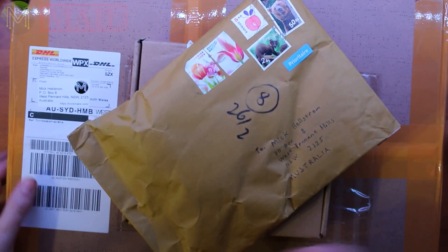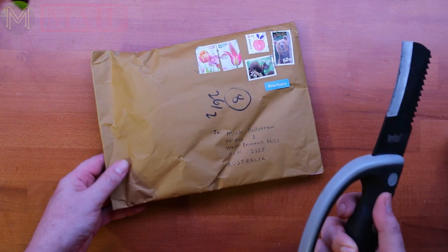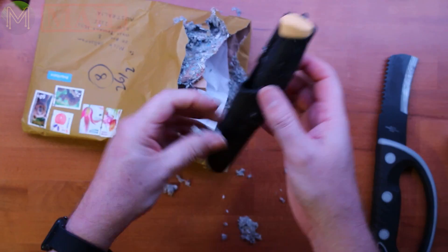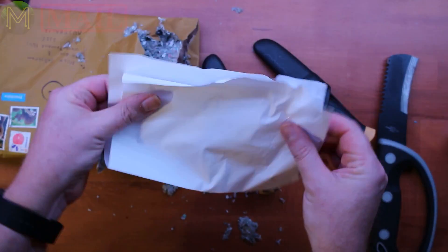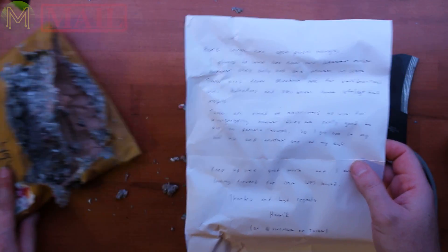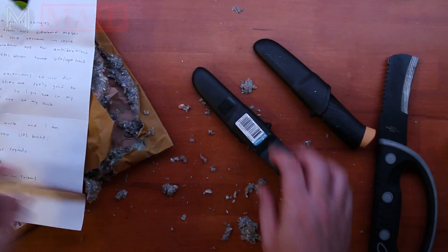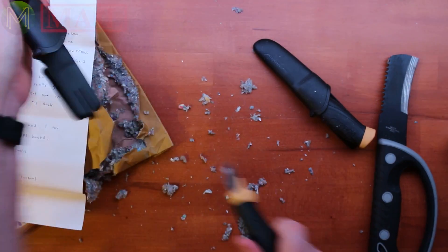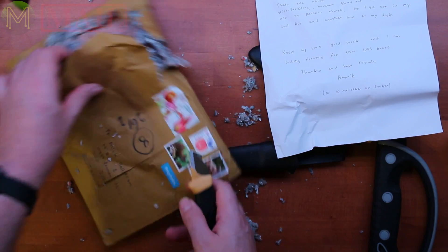I'll open this one up first. Unfortunately I've got my old opener - I'll have to make do with it for a while. One of my patrons said that I didn't really have a decent enough letter opener, so he thought he'd buy me a couple and send them to me. Thanks very much, Henrik. These are really nice knives. Hopefully I won't cut myself. These are fantastic - I love them already.